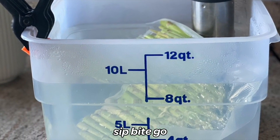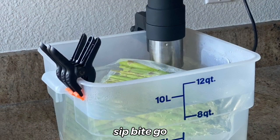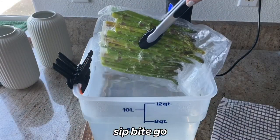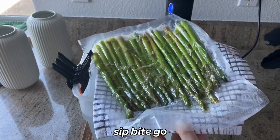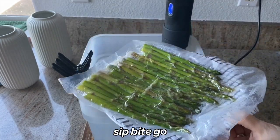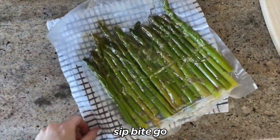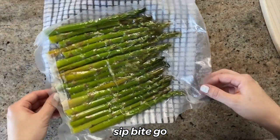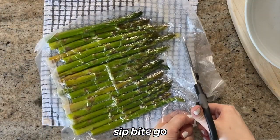Here the sous vide asparagus is taking a bath. This is the thick sous vide asparagus, which is going to take about nine minutes. If it was thinner sous vide asparagus, I'd only cook it for about six minutes at 180 degrees. That is a really high temperature — you need to sous vide vegetables at higher temperatures so the materials in them break down. It's much different from sous viding meats, which you can check out at Sip Bite Go too.